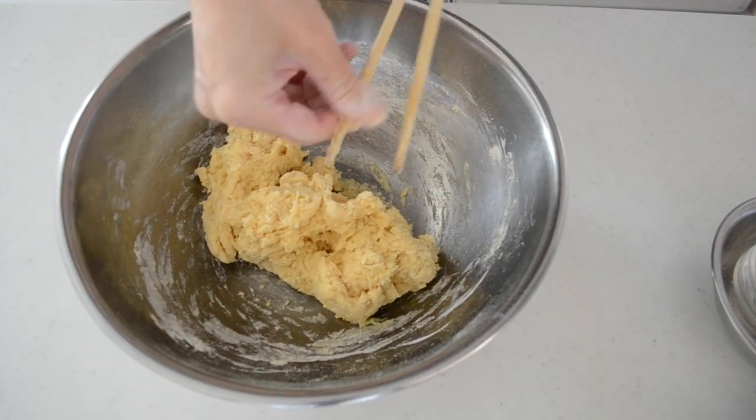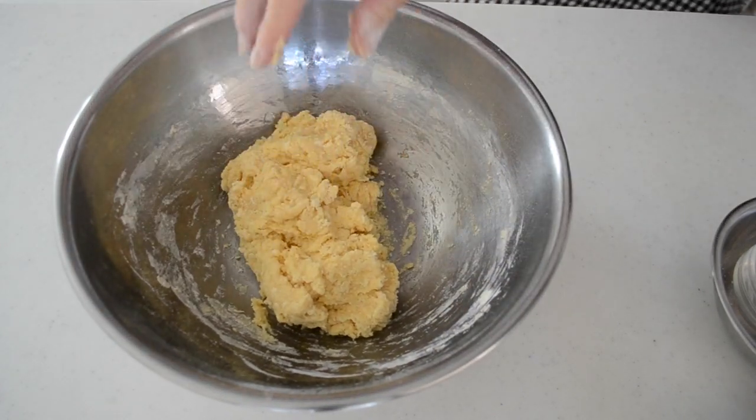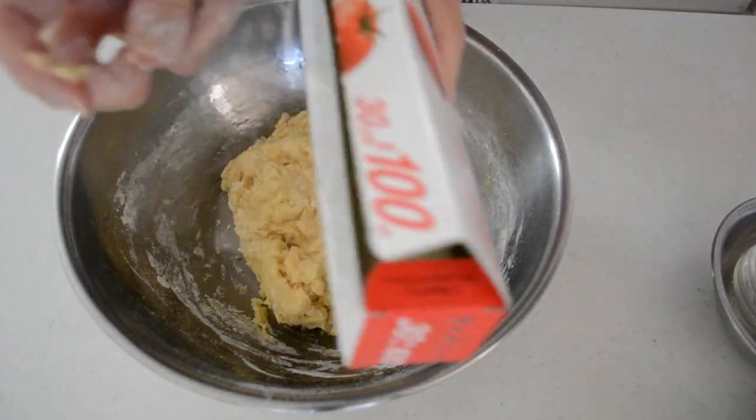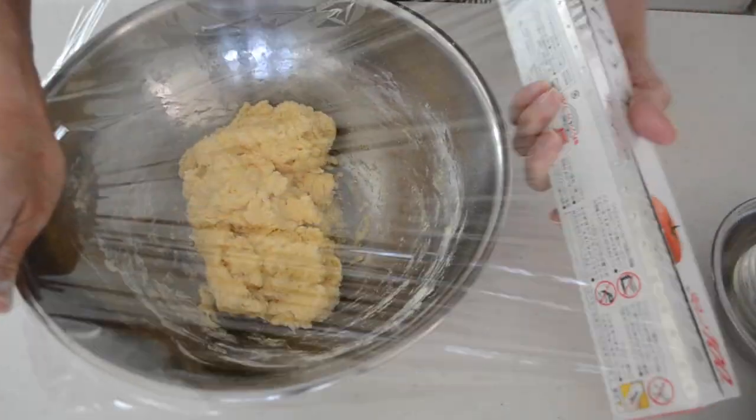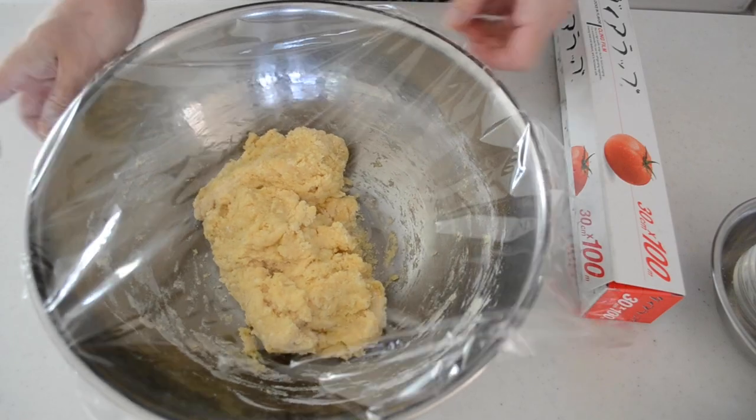We are going to knead the dough by hand today. I found that the 10 minutes rest makes hand kneading much faster and reduces kneading time. It makes an elastic and beautiful dough. While resting, let's make the pastry cream for cream pan.